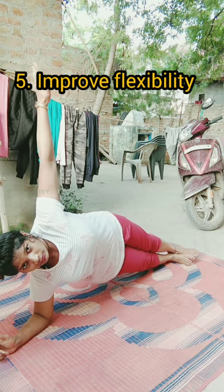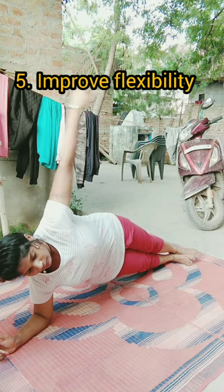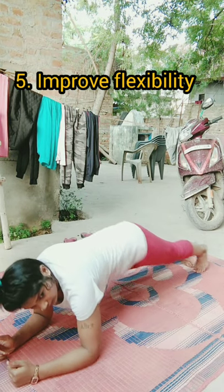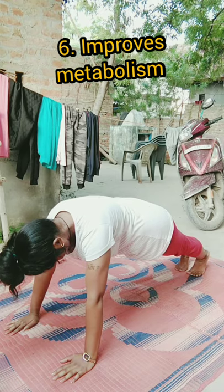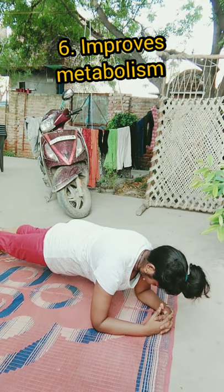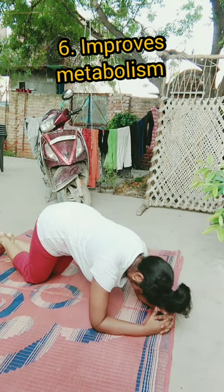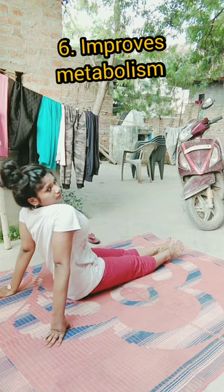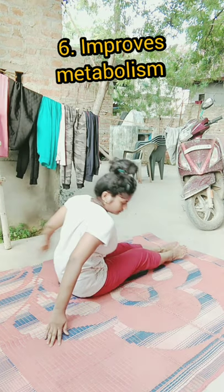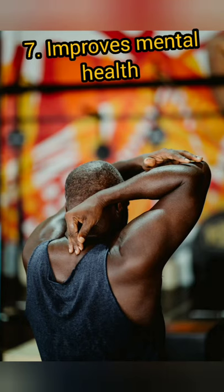They help improve flexibility in hips and thighs when combined with other poses. Number six: improves metabolism. When we sit and work for long hours or are not physically active in our life, our metabolism tends to slow down. Doing the plank position regularly improves circulation, thus improving body metabolism.